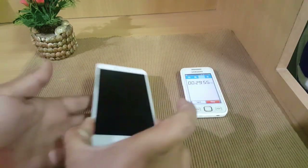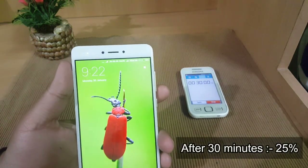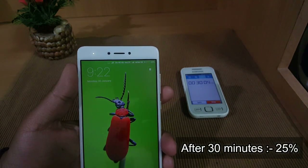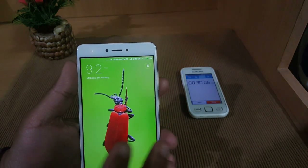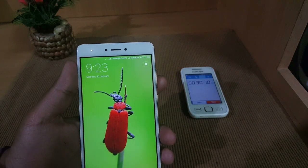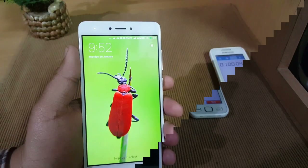The time is 30 minutes since the Redmi Note 4 was charging, and in about 34 minutes it went up to 25 percent. That is fairly good considering the 4100 mAh battery and also considering the competition with the Cool One, which was pretty low. We'll add another 30 minutes and meet after one hour.